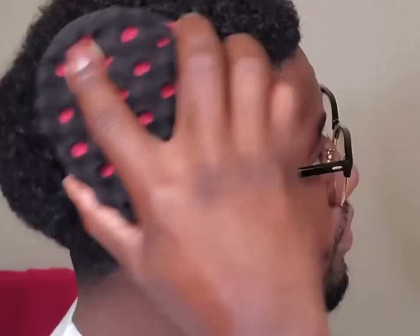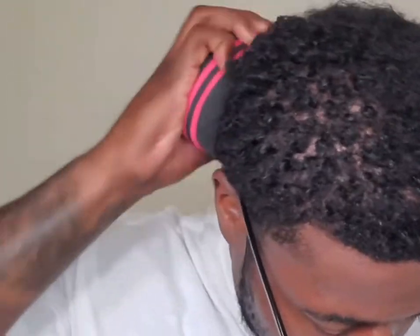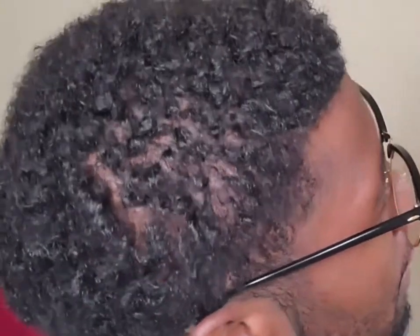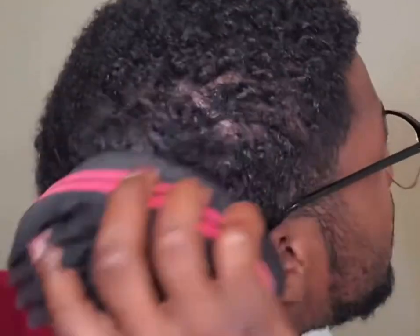That leads me to the dreadlock sponge pros and cons. We're gonna begin with the pros. The first pro when it comes to the dreadlock sponge, in my honest opinion, is less friction on the scalp because the foam separates the hand from the scalp, so that's way more beneficial than using the towel wrap method.